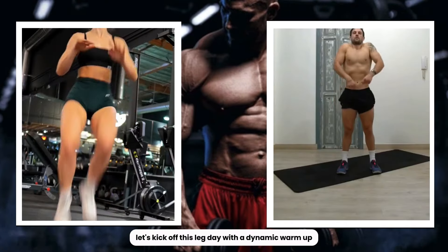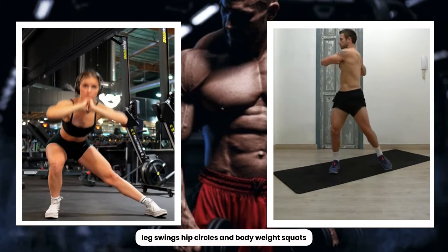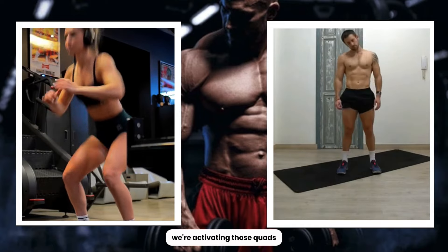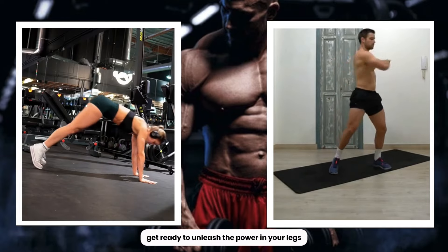Let's kick off this leg day with a dynamic warm-up, targeting every muscle in our lower limbs. Leg swings, hip circles, and bodyweight squats. We're not just warming up, we're activating those quads, hamstrings, and glutes. Get ready to unleash the power in your legs.